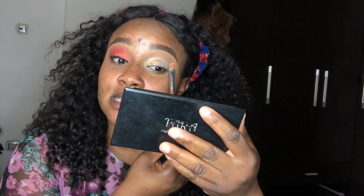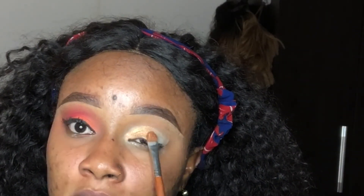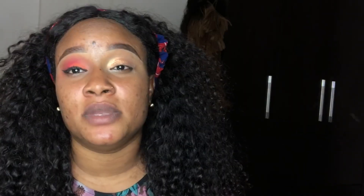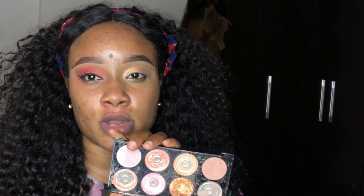99% of the time when I do makeup and want a shimmer look, I actually use my bronzer. I mostly have matte palettes — I don't really have a shimmer palette — so I use the bronzer most times. This is basically easy, and I used just one shade of bronzer, this dark one right here.